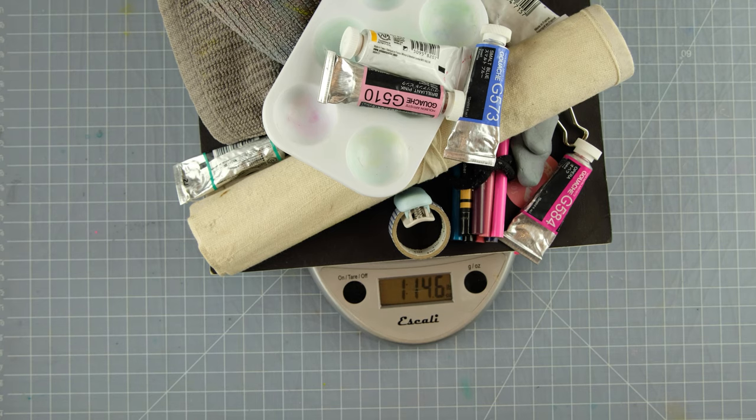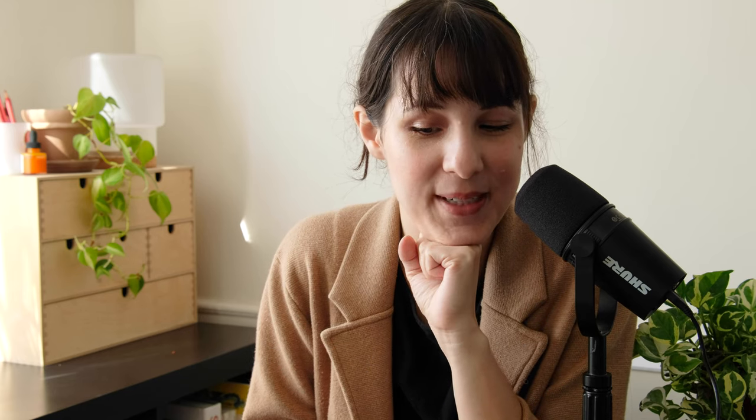Converting that to grams, that's 853 grams. And yeah, that's what I would bring for a month-long trip.